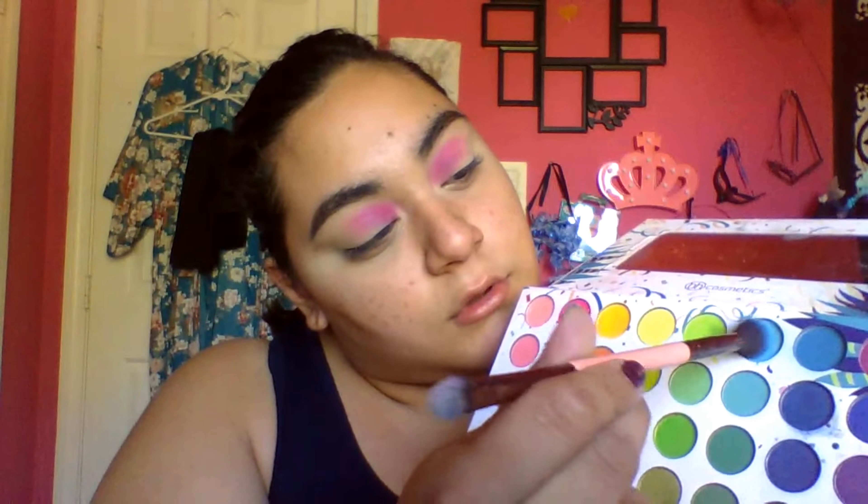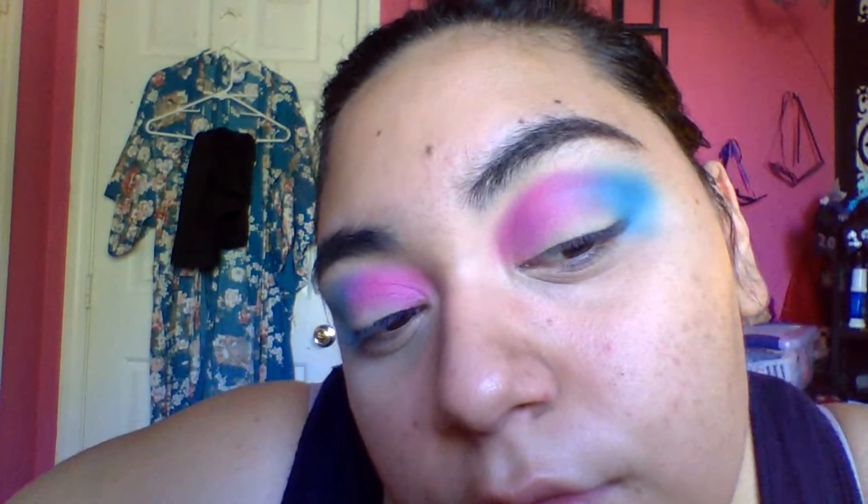Taking the blue shade and putting that in the outer half of my crease and blending it together with the pink. When blended together in the center, it makes like a little bit of purple and that's perfectly fine.